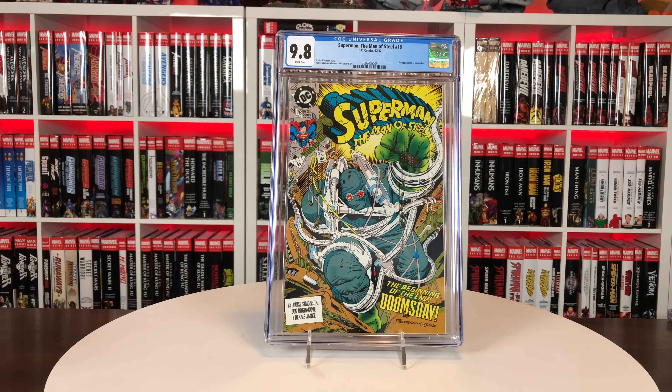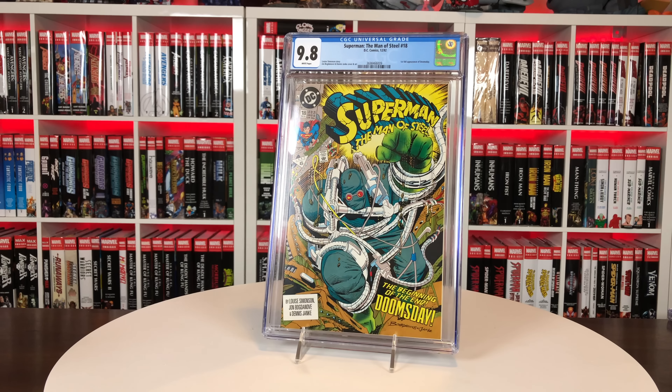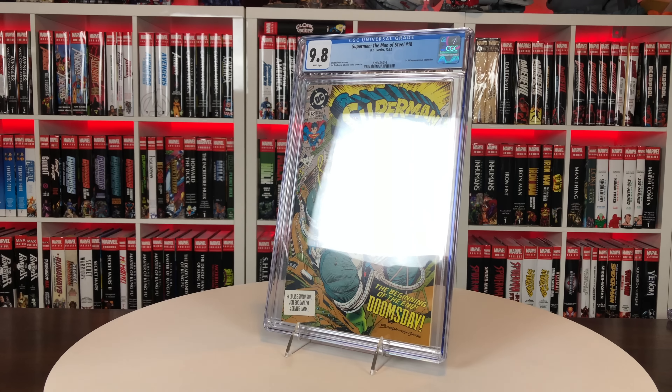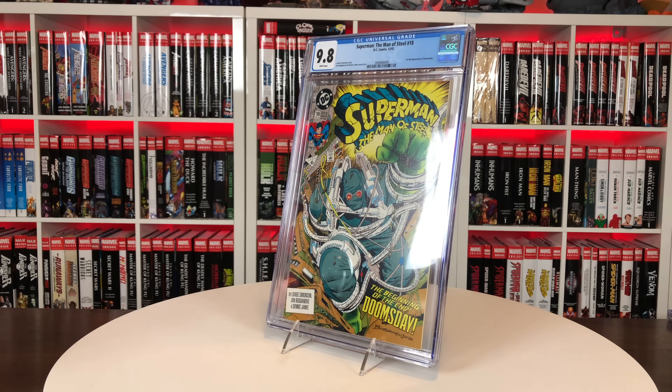The thing is with eBay buys, they have tax now and then shipping, so it just adds up. Always like this cover. One of the storylines that got me into comics — it's like one of the first trade paperbacks I ever read. So that's the first one, Man of Steel.